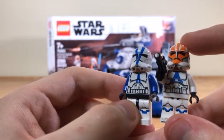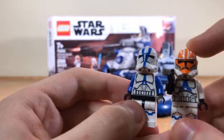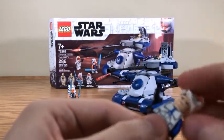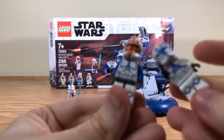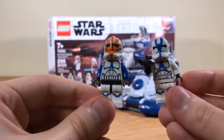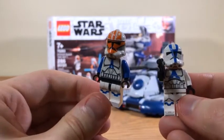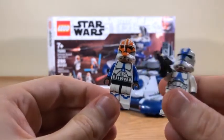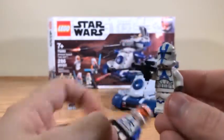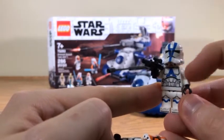These are obviously based on animation models, but the older one leans more toward live action rather than the stylized animation model, which is interesting. Just to see what they look like, you can swap the helmets - and I actually kind of like this better. I think the Ahsoka trooper helmet looks better on the older body because the blue on the arms helps the blue stand out a little bit more.